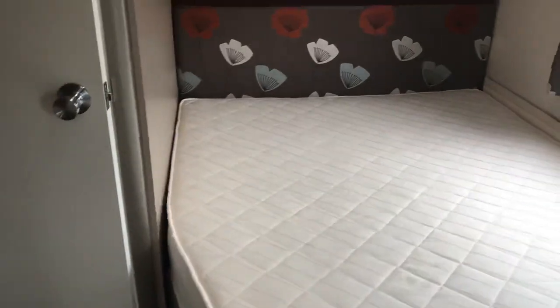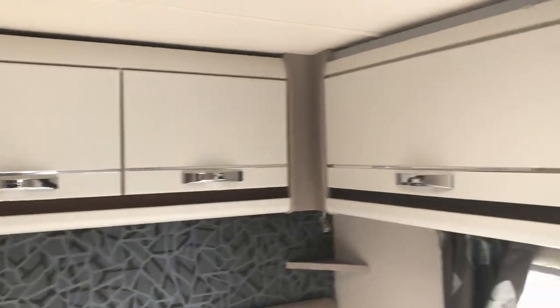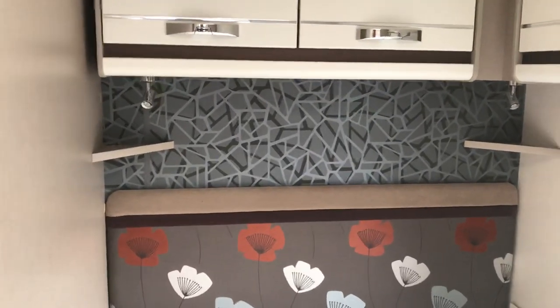Moving into the bedroom area, there's under-bed storage, overhead lockers, LED lights throughout, and two spot lights next to the little angled cup holders.